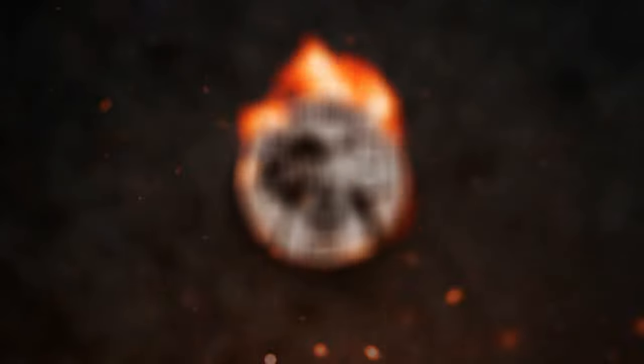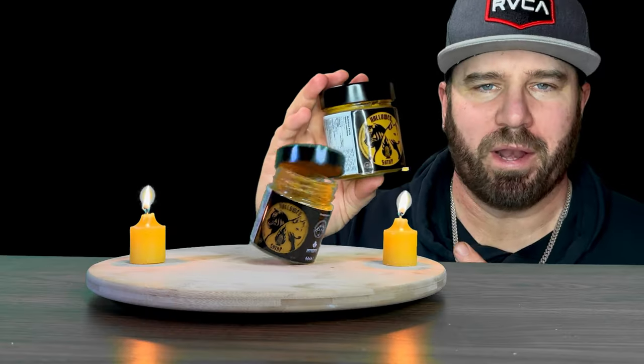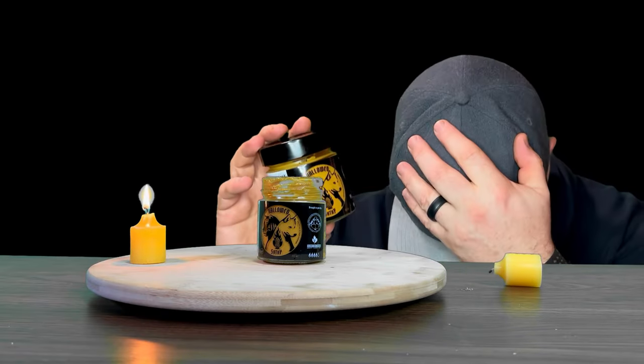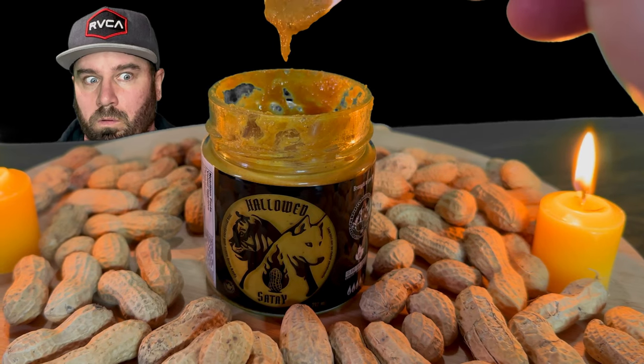Let's open it up and take a look. I love how you get that beautiful aroma — I get a subtle hint of the roasted peanuts. I am smelling that red curry paste. What a beautiful aroma. I am picking up a few different things. It seems like there's so much going on with just the aroma itself.